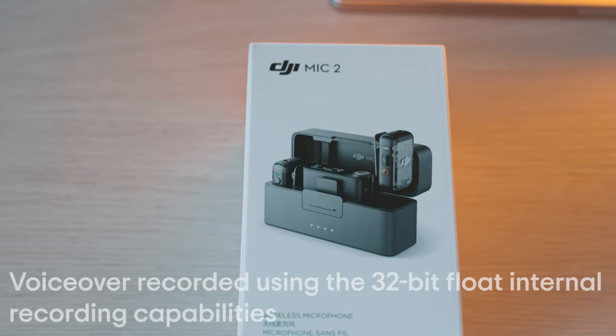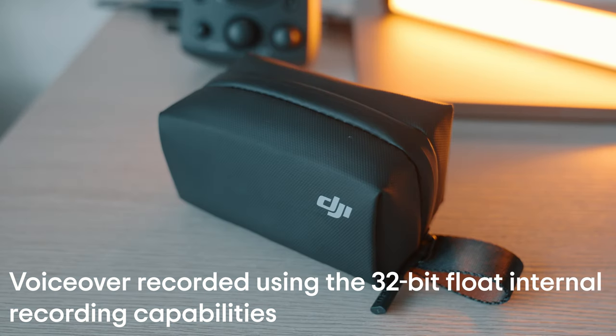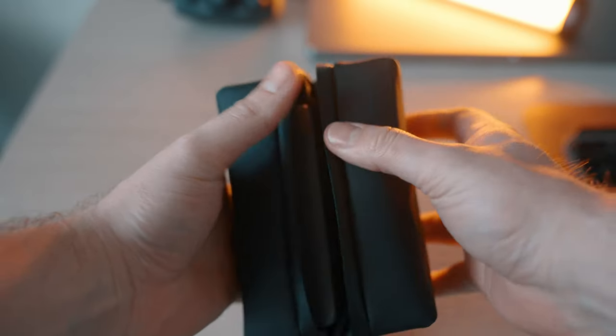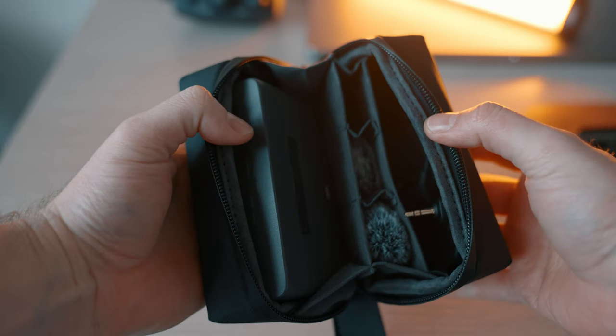The DJI Mic 2 comes in a pretty simple box. Opening it up, you're going to find everything stored in this pretty nice little carrying case — seems durable enough, pretty high quality. Opening up and fanning it out, you'll see everything the mics come with, including the mics themselves, the wind guards, and all the cables.